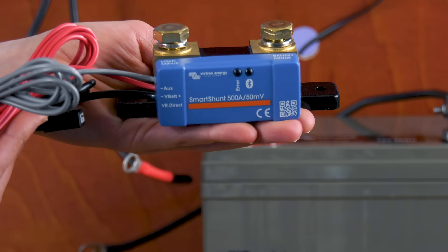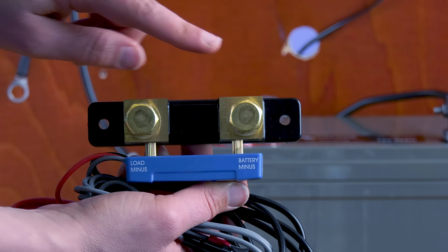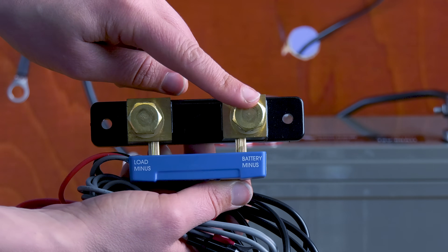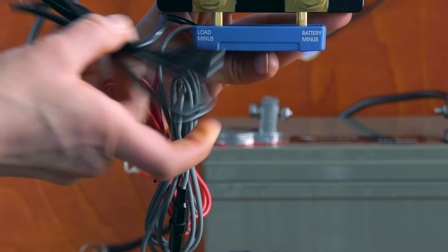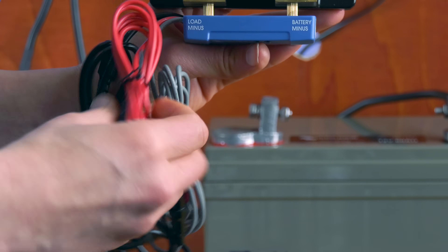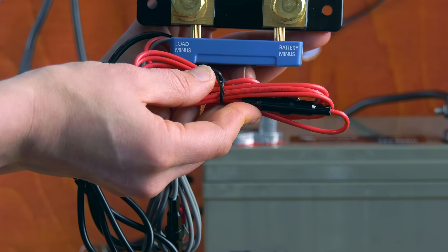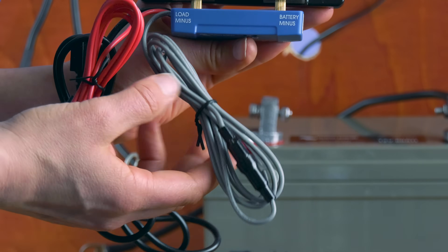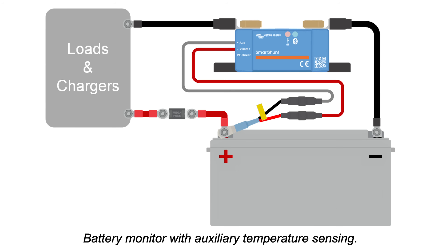This is what the Smart Shunt looks like. This is the load minus, and this is the battery minus. The black wire is the VE.Direct socket to connect to a VE.Direct cable or a VE.Direct to USB interface. The red wire with fuse is to connect to the positive terminal of the battery. The gray wire with fuse is the auxiliary cable, which can be used to monitor the voltage of a second battery, the midpoint of a battery bank, or for battery temperature monitoring together with the optional temperature sensor for BMV.